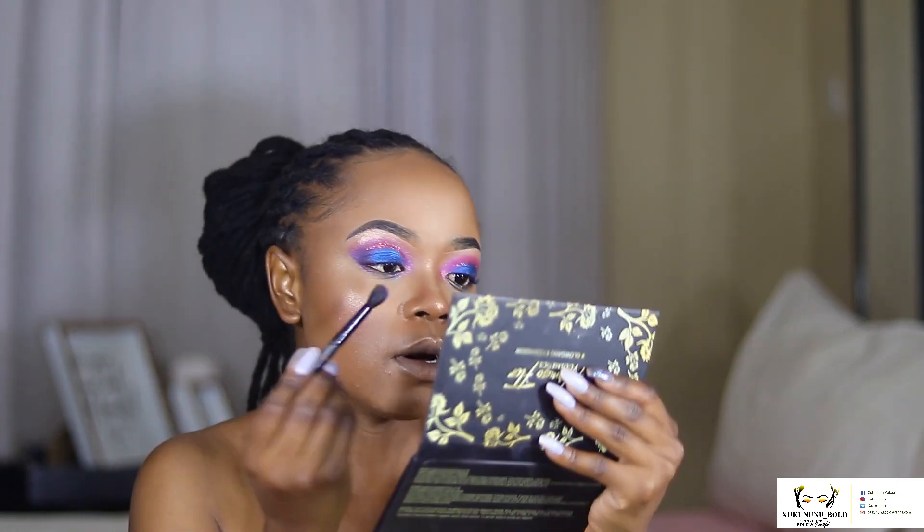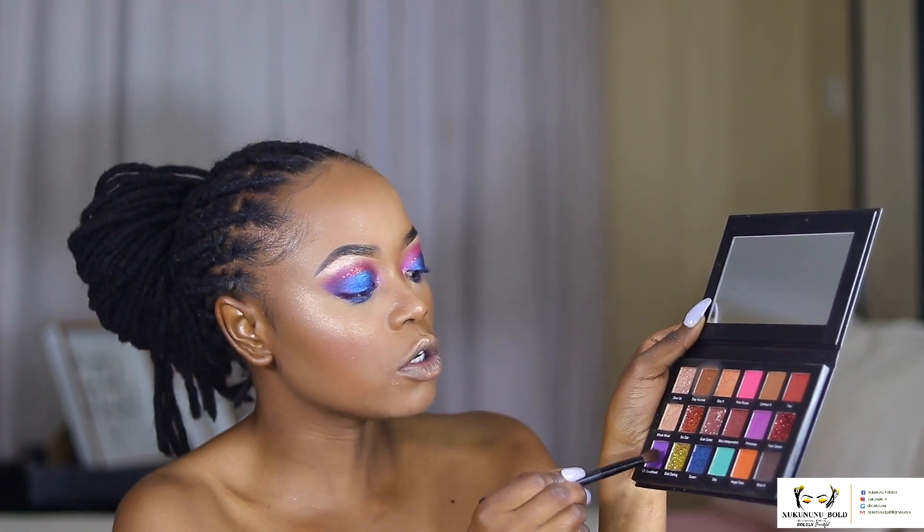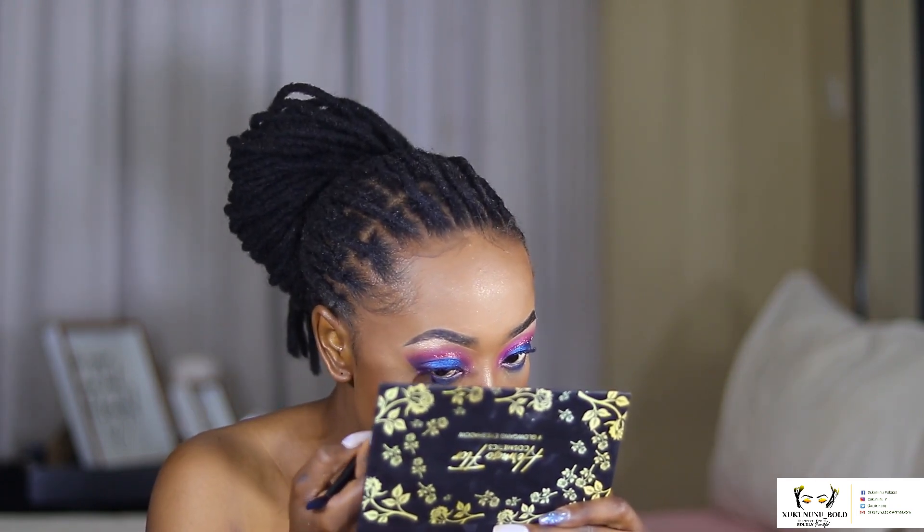To close up the look, I'm going in with Ocean in the middle of my eye to create a smoky eye effect — oh my god, it's in my eye! Just creating a smoky effect in the middle, and then I'm flipping my brush to take Oh Sweetheart and put it towards the end and towards the front of the eye.